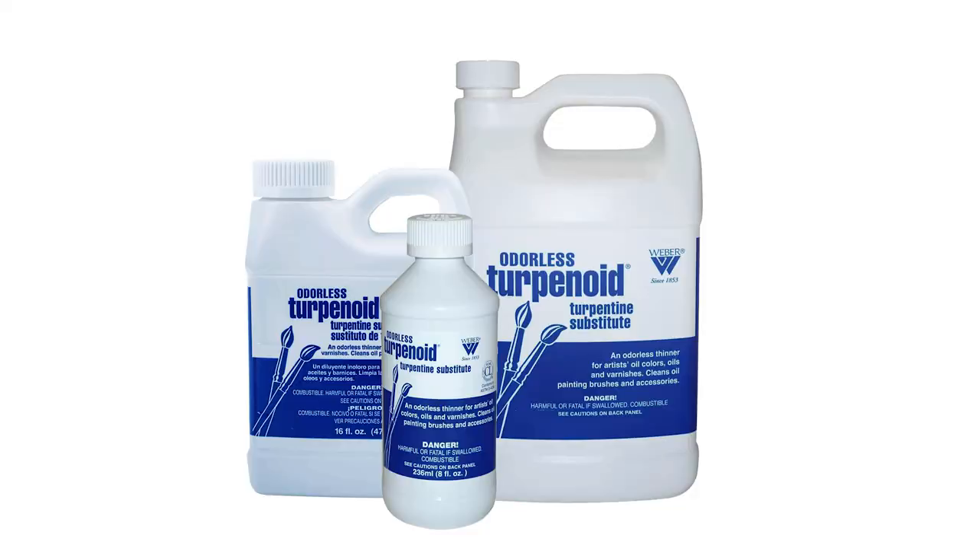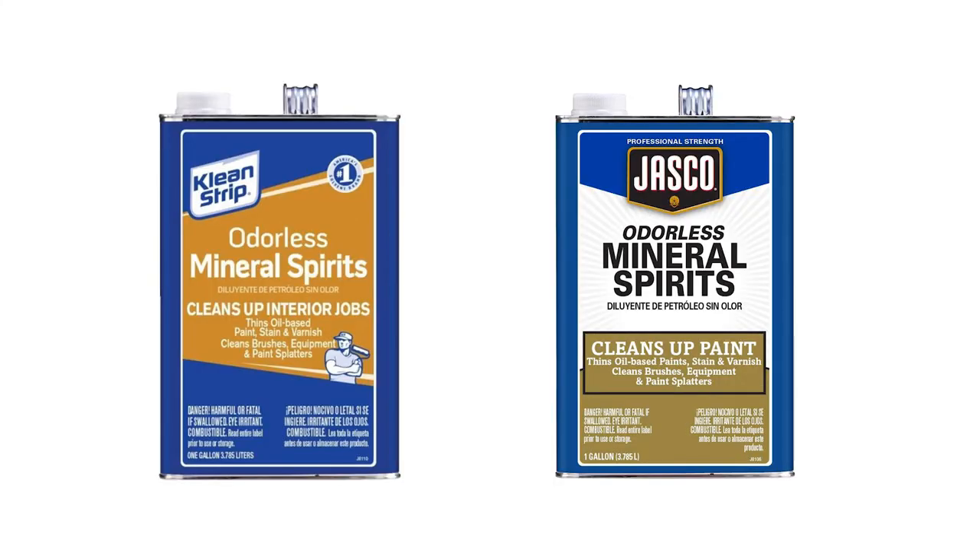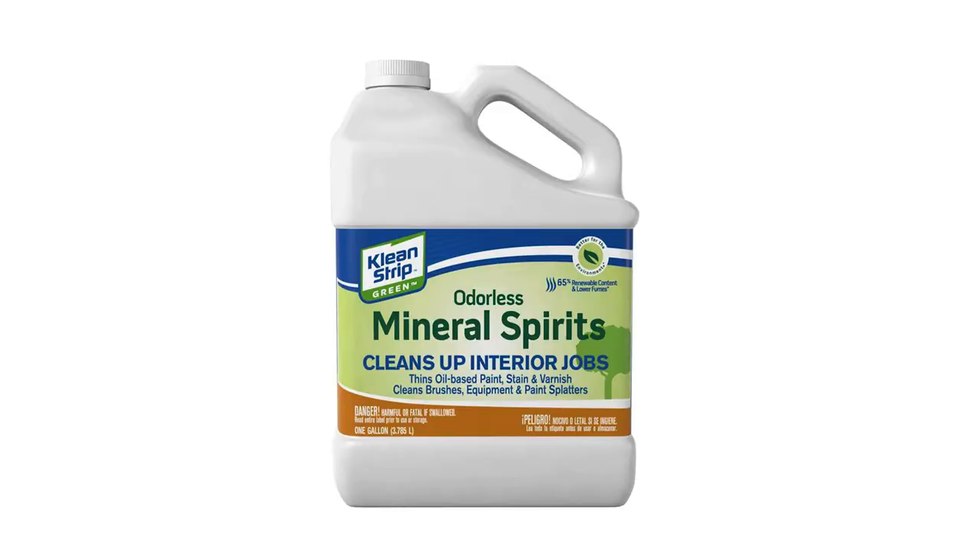Now, many years later, we have choices. We have something called turpenoid that a lot of artists like using, then we have odorless mineral spirits that many professional artists still love, and then we have something called green odorless mineral spirits, which is supposed to be more earth-friendly — and I'll talk about that and why.